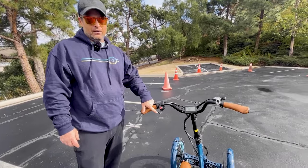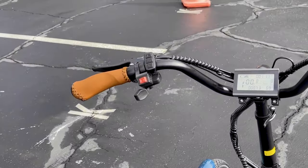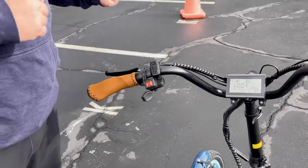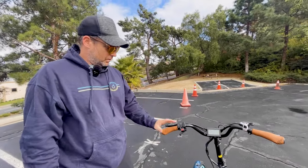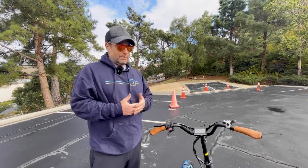You also have a thumb throttle here. The thumb throttle works just like a gas pedal in a car — the harder you push it, the more acceleration you will get. If you're using a thumb throttle, you don't want to just push it all the way. You would just ease into it, give it a little bit of power.